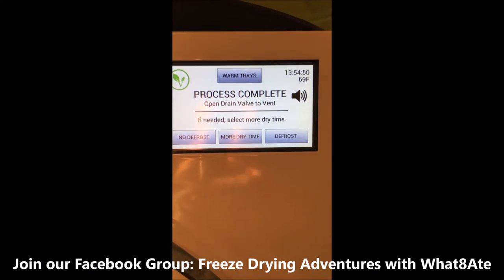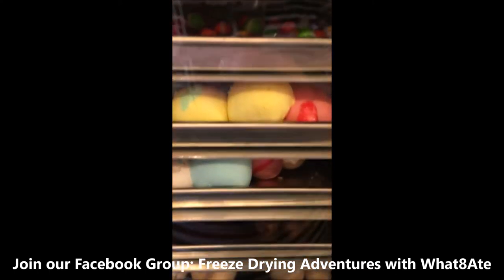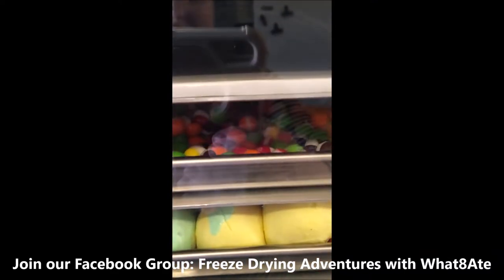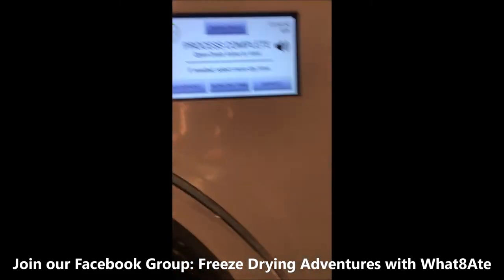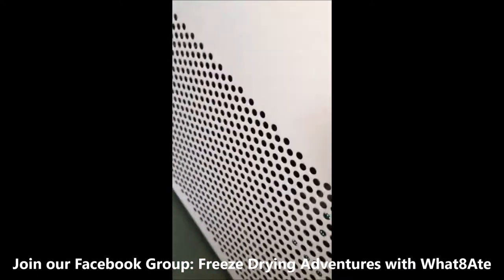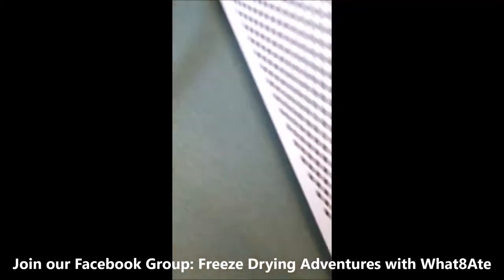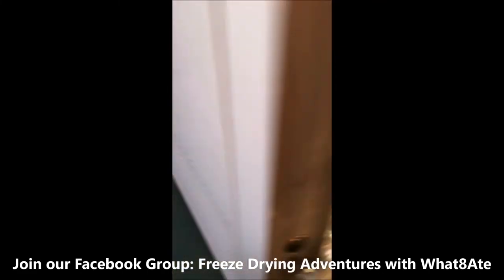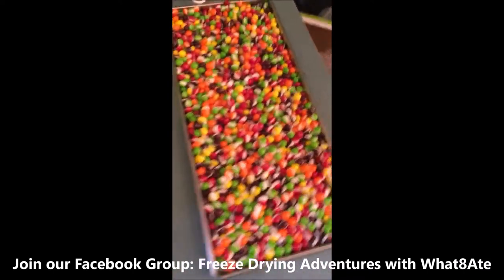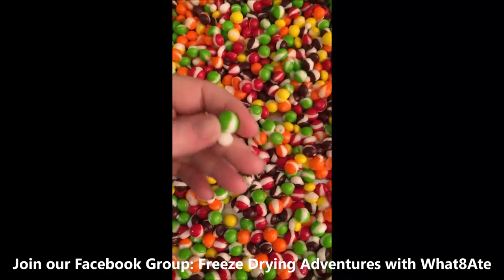All right, candy's done. It took just about 14 hours. I haven't pulled it out yet, but look at them — they're all puffed up. All the Skittles are popped. So let's go ahead and open the drain valve, make sure there's nothing at the end of the hose. I'm pulling the trays out one by one. Some of them broke the tray — I've heard this happens a lot, you just break them apart. Look at all those Skittles.